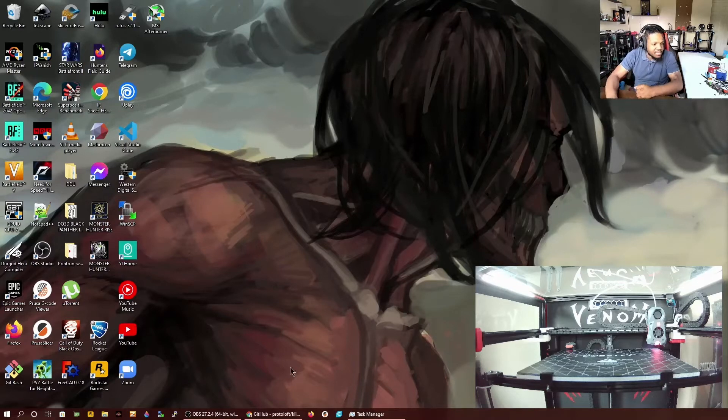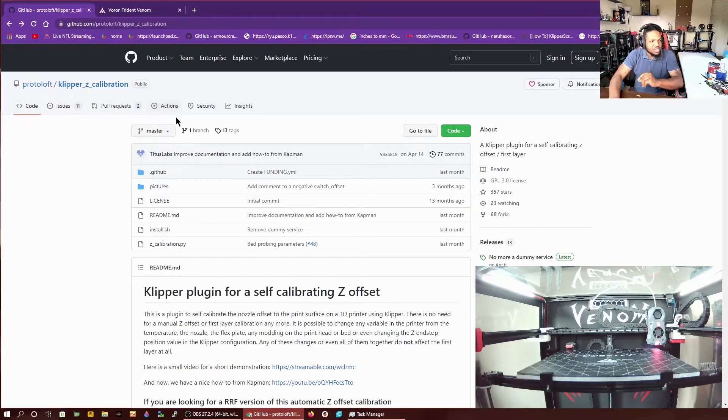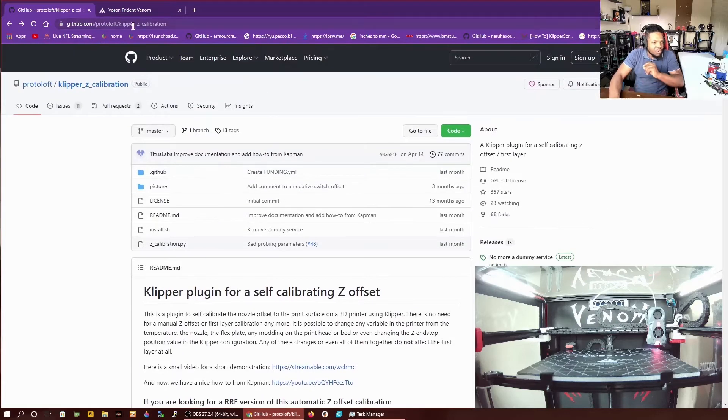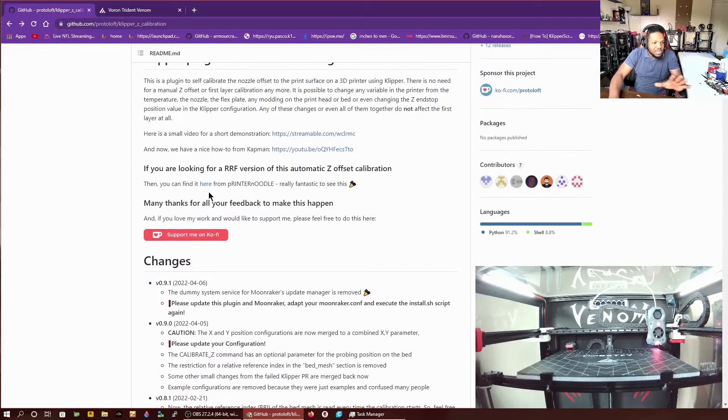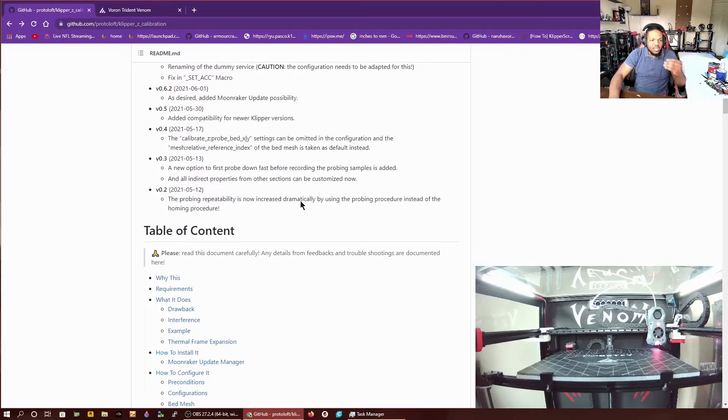The first thing you want to do is go ahead and visit the Protoloft Klipper Z calibration GitHub page. I might put a link in the description of the video, but if you just want to record that, visit it and follow along with me. The main thing you're going to focus on is just grabbing this Python file — you have this Python script. If you want to continue reading all of this, you can. He's just giving you some information about what the purpose is, the change log, all that type of thing.